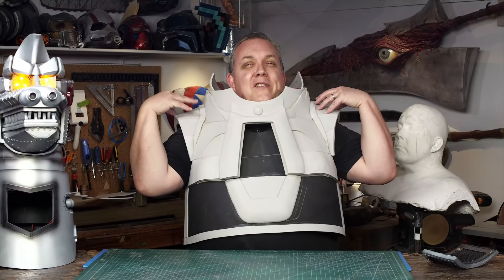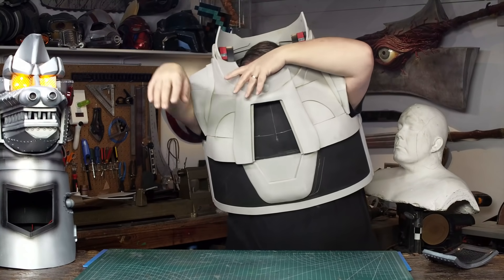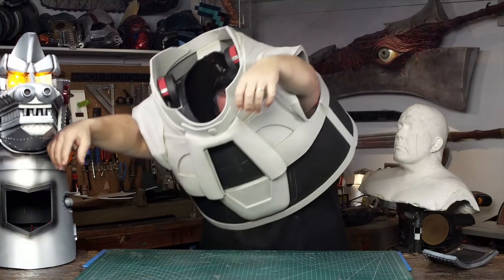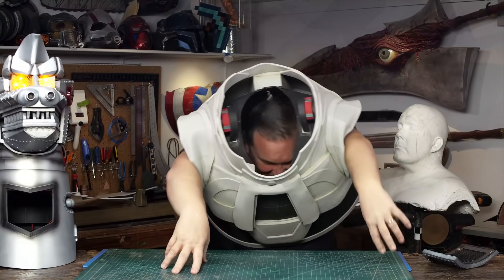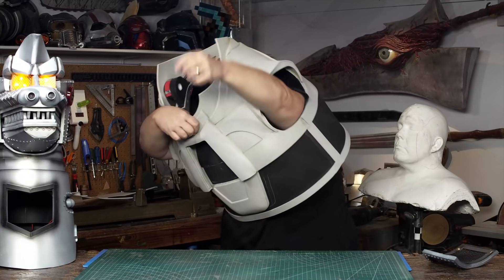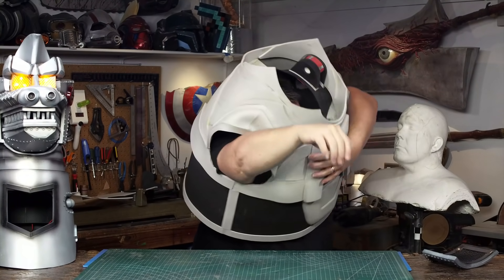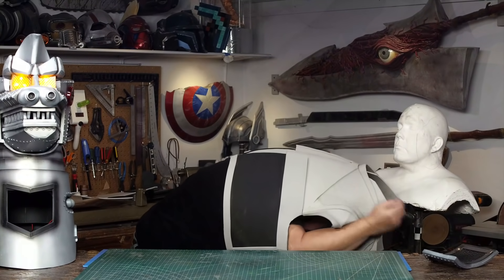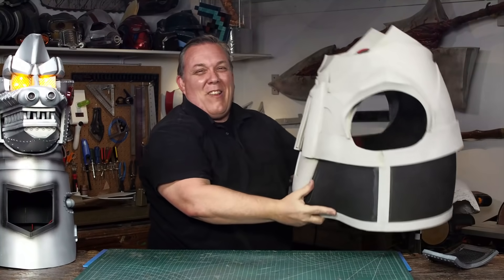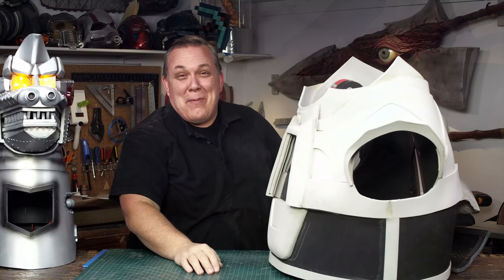Before I put these shoulder pieces on it was very easy to just grab it and pull it straight up and pull it off. But now that they're on it's like... I feel like I'm wearing a straight jacket. It'll come off — my shirt's coming untucked. I wanted something that was going to hold itself together, and I think this is going to be just fine.